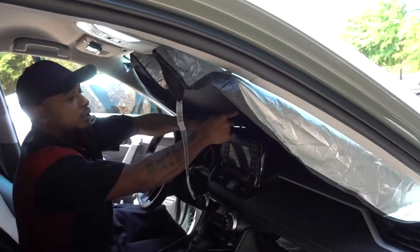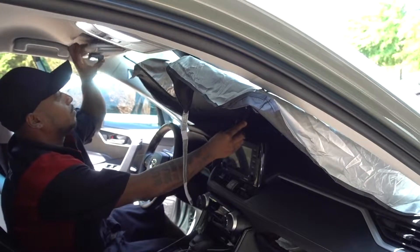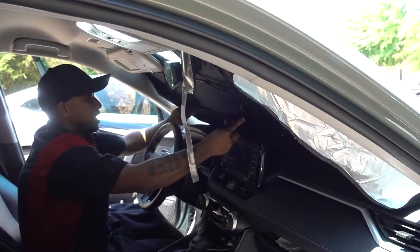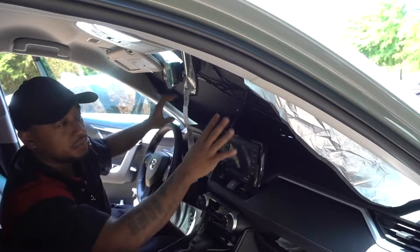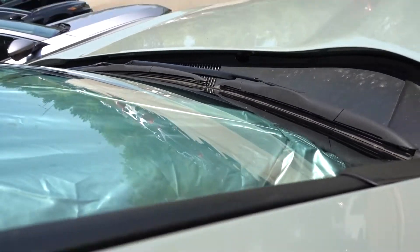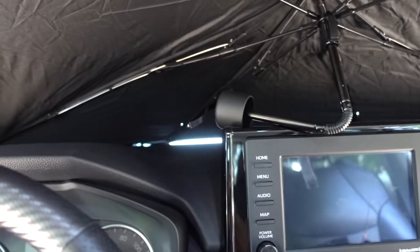The good thing about this one is you have a little cutout for the mirror and for the handle right here. You can twist the handle so it doesn't scratch your screen. For my RAV4, it's going to cover pretty much the whole windshield. You can see it's covering the speaker all the way in the corners. Coverage is about 100% — I don't know about big trucks, but on my RAV4 it works really good.